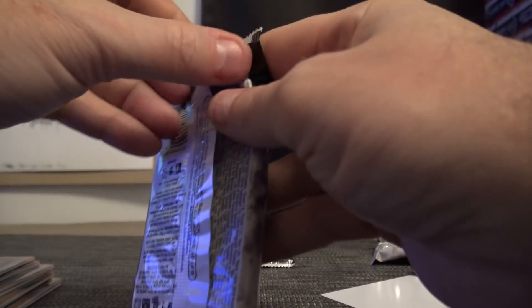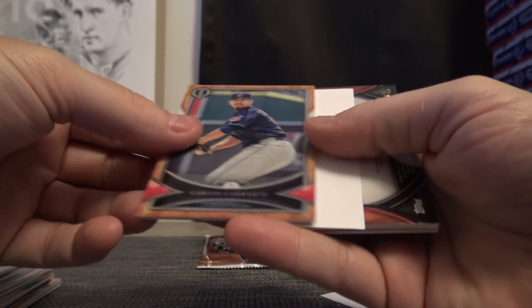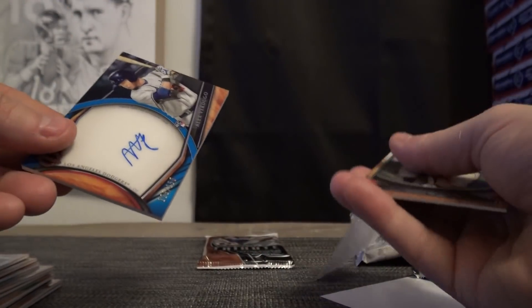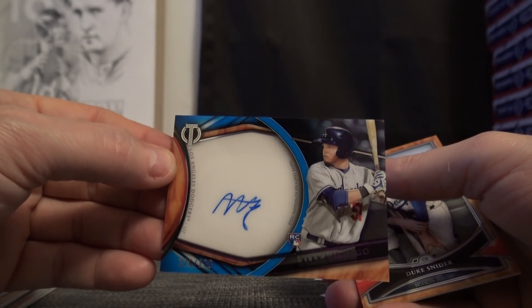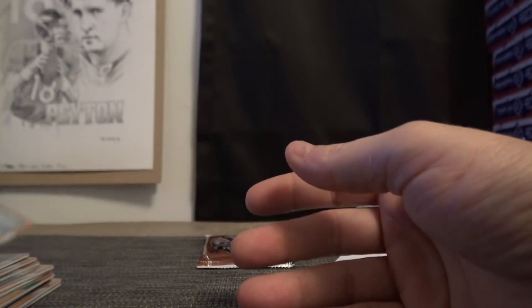Jimmy Foxx. Carlos Carrasco, Alex Verdugo — that was numbered to 150 blue.